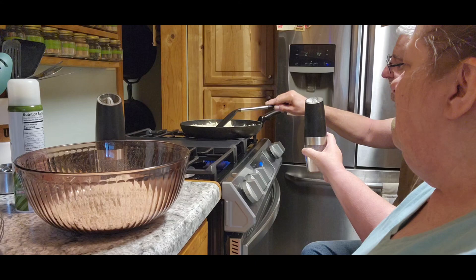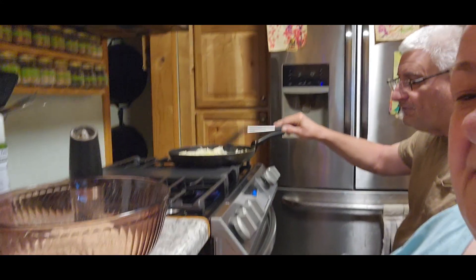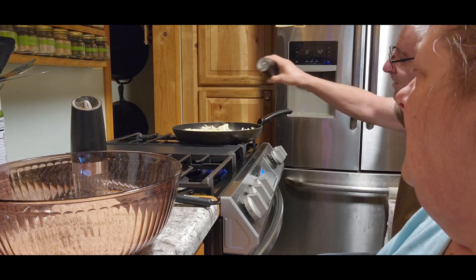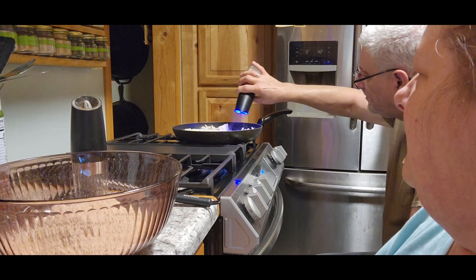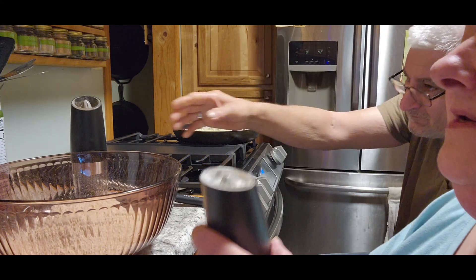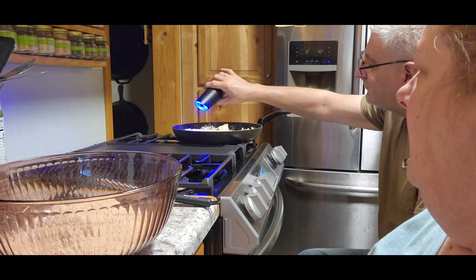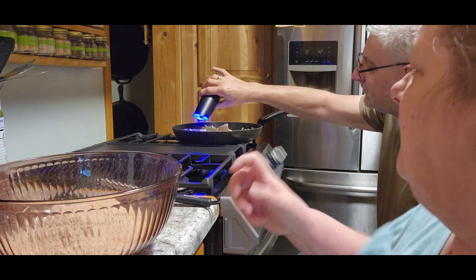Now you're going to need to add salt and pepper too. Go ahead and add it now — that way it gets right into the butter and everything else. Salt and pepper too.